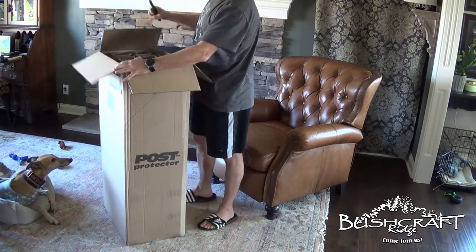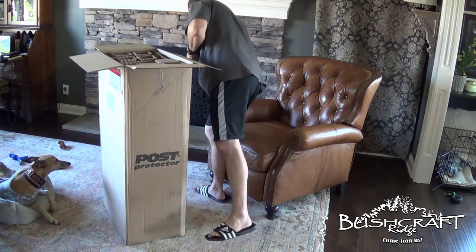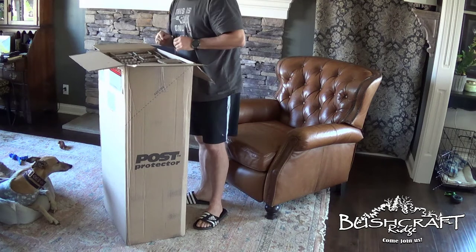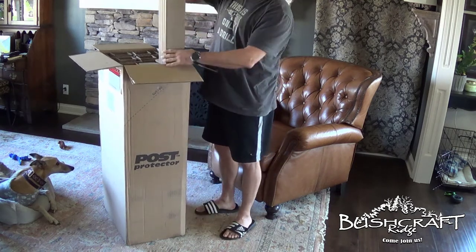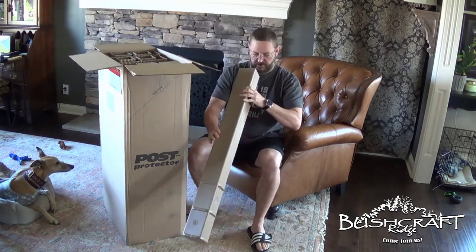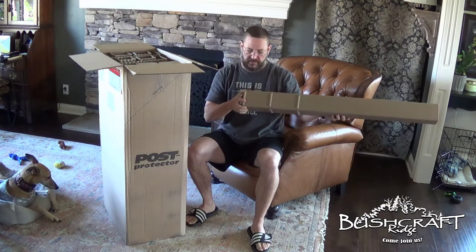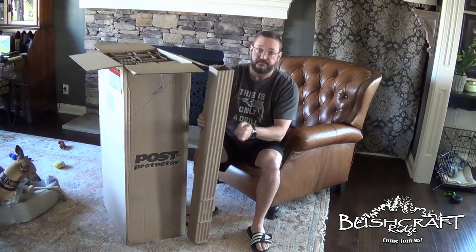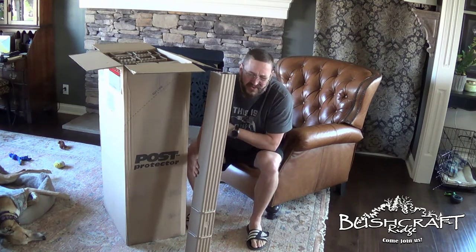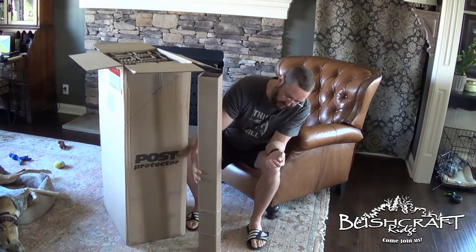You guys have seen all the lumber I have out on the site that I carried out by hand — I have four six-by-six posts and then the four-by-four posts. I got the 42-inch protectors because the frost line where I am is about 14 to 16 inches, so I don't have to dig down that deep to get below the frost line.